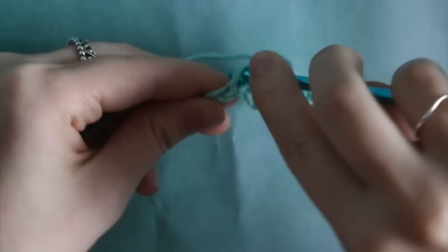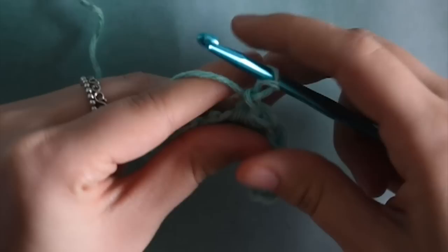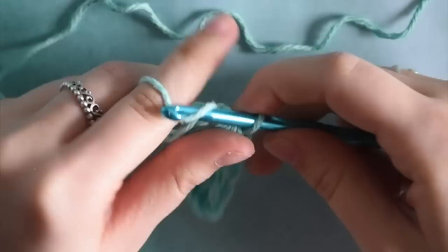I'll show you one more time. Go into the eye, yarn over, pull through. Into the last chain, yarn over, pull through. Into the next chain, yarn over, pull through. And into the chain after that, yarn over, pull through. Then yarn over, pull through all 5 loops, and make 1 chain at the end to finish the stitch. Just continue this pattern throughout the rest of the row.